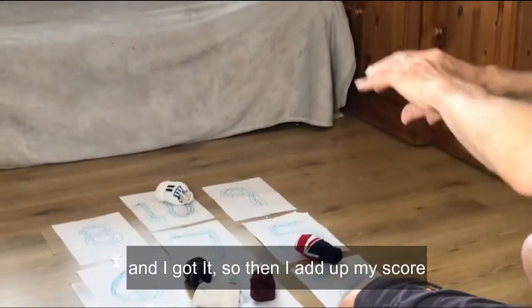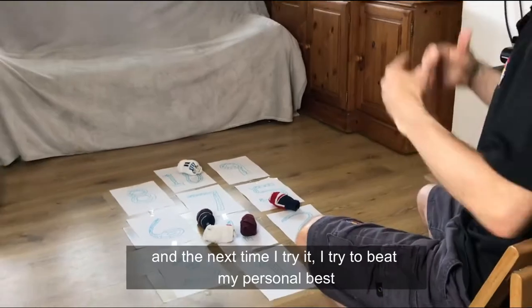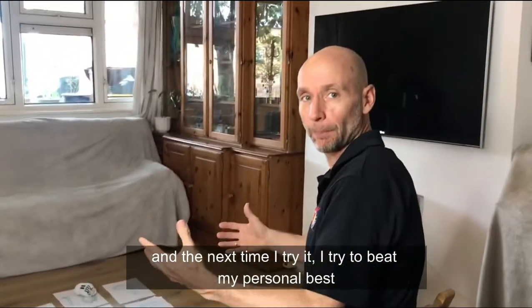And I got it! Then I add up my score, and the next time I try it I try to beat my personal best.